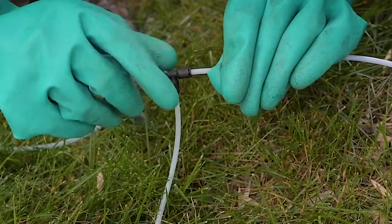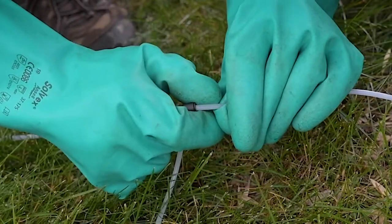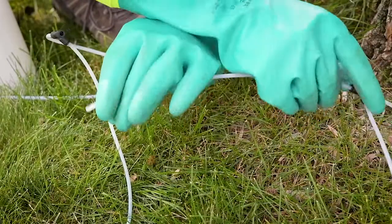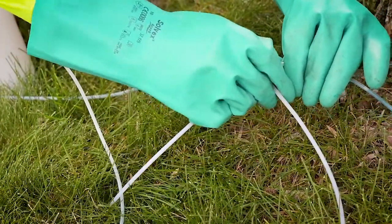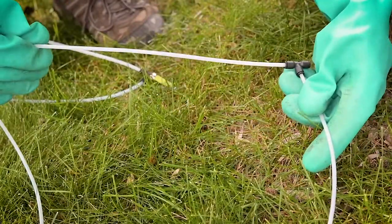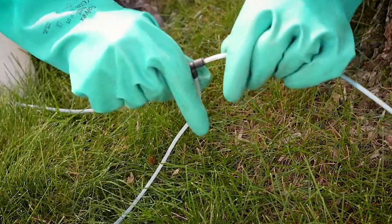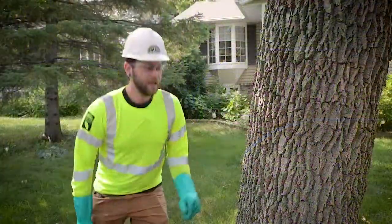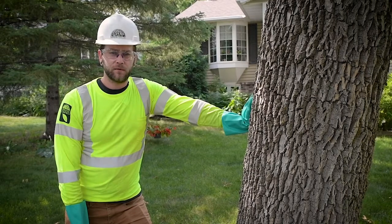On these black connector teas there are little tabs on each side — if you just press them in a little bit the tube pops out. So if we are working with that 18-inch diameter tree, we would take one tea off the 10-tea set, and that allows us to connect that one back into the next one, creating a 9-tea set. From there you're ready to start drilling your injection sites for the tree.